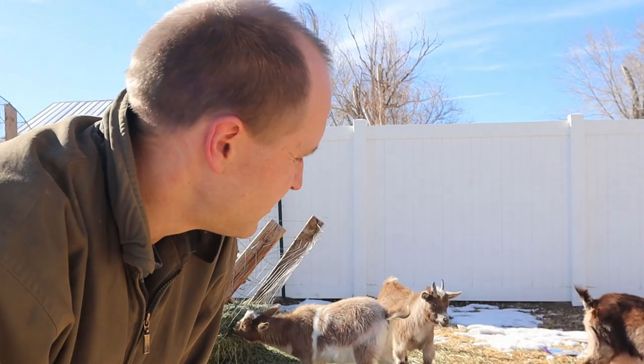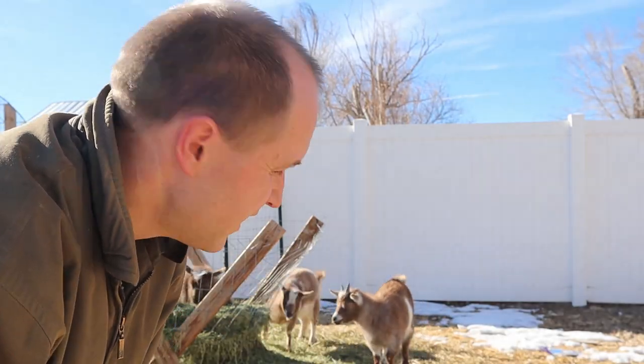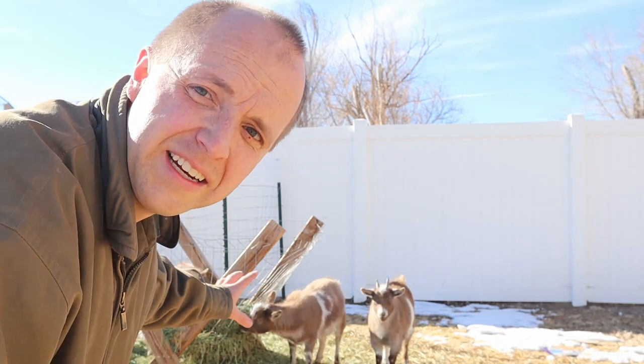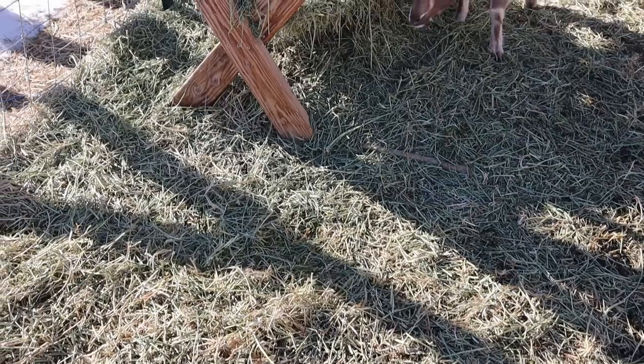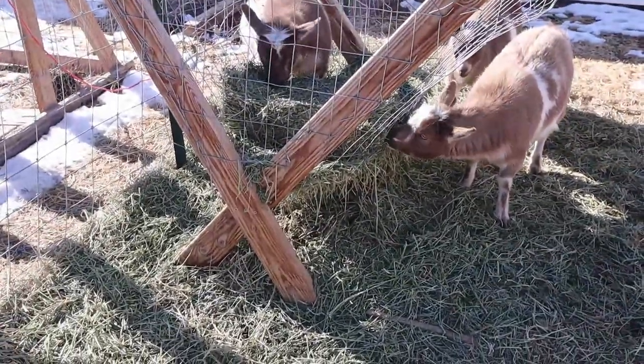Yeah, these guys are destructive. I've decided to do a few modifications to this thing. I would love to show you guys what I plan to do. First things first, I think I need to get this thing dug up — it's become kind of buried in all the hay and other stuff that's falling out of the feeder.